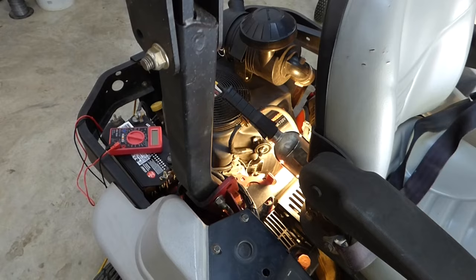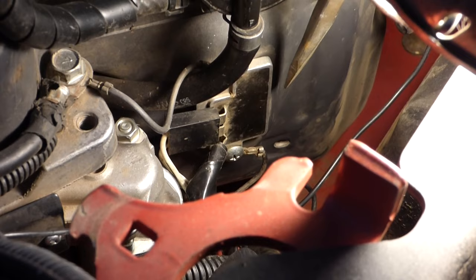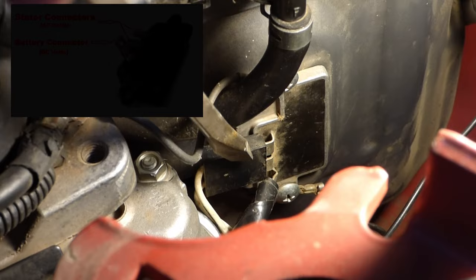To test your stator and your voltage regulator, you want to find the voltage regulator that's probably mounted on the side of your engine. That's it right there — that square box right there. Now on that, for this Kawasaki engine, there are three connectors. The top two, which are right here, are the two wires that go up underneath your flywheel to the stator.